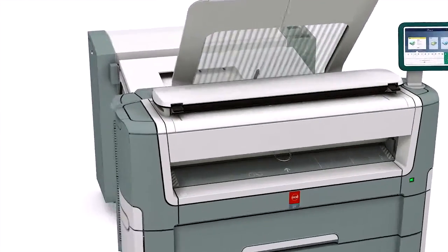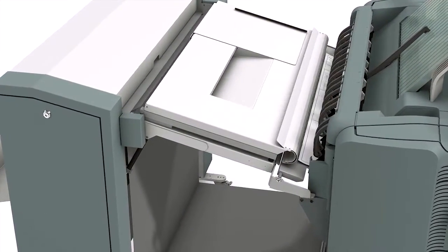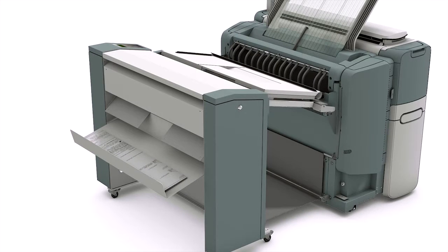A very practical time-saver is the online OSE 2400 Fan Fold. Fully integrated with your printer, it generates quality folded documents automatically for extra-long plots, so you can keep your desk clean and organized. Now you can quickly produce ready-to-use Fan Folded drawings.